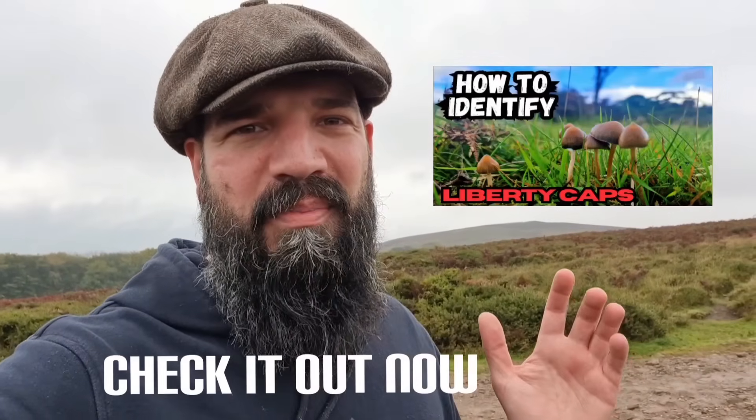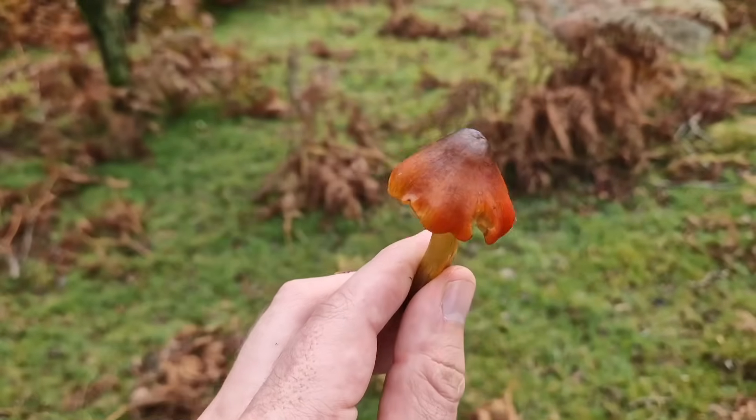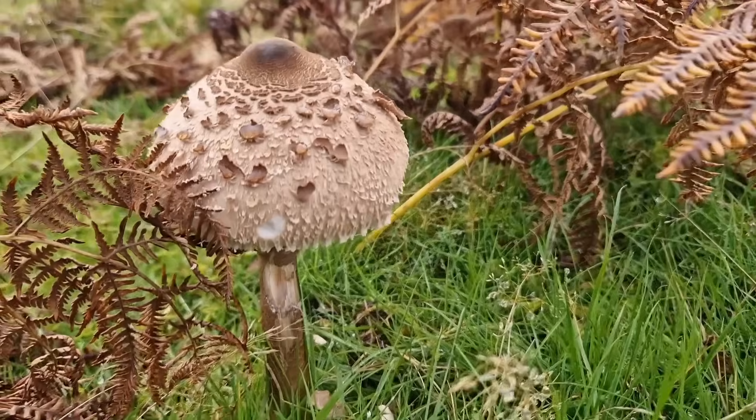I've been absolutely overwhelmed by how well received that video has been, so thank you very much to subscribers new and old — all the people that viewed and commented, it really means a lot. Neither a Liberty Cap nor a lookalike, but just look how pretty the colours are on this wax cap — absolutely gorgeous, you never know what you're going to find out here. I hope that's been informative — hopefully you've learned a bit more about the ID signs to eliminate your lookalikes from your Liberty Caps. If you liked it give it a like below, don't forget to subscribe, and I'll see you next week.